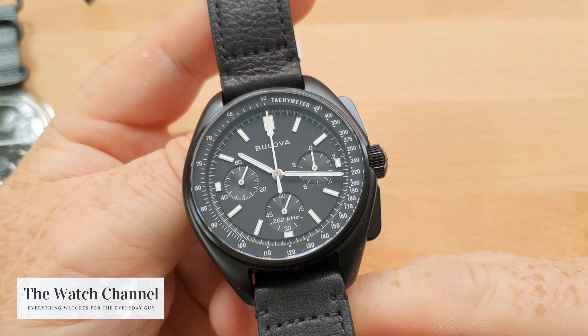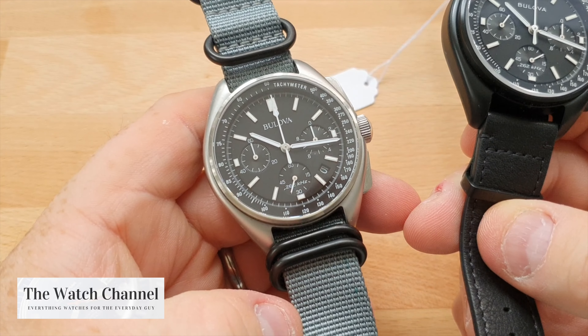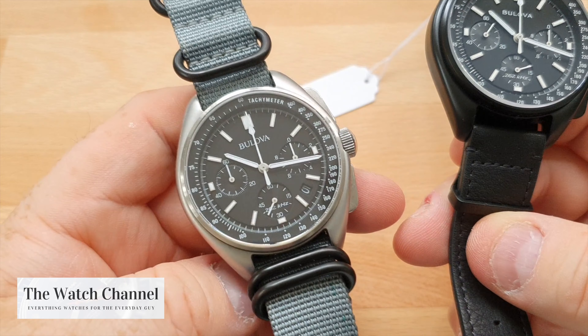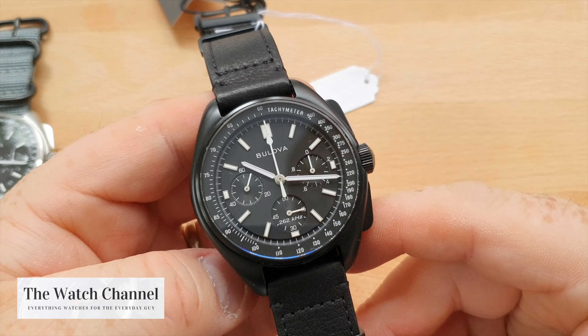If you look at this watch as the Omega Speedmaster alternative or the budget alternative, then this one is the Dark Side of the Moon equivalent.